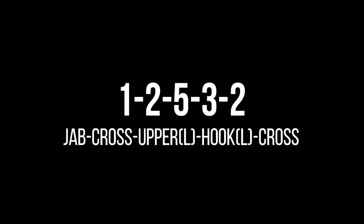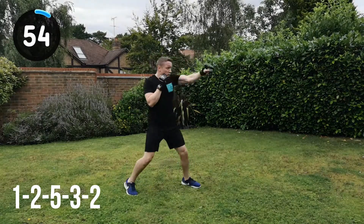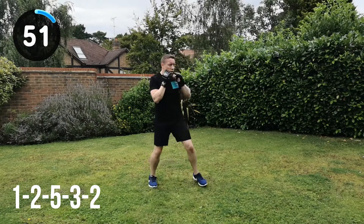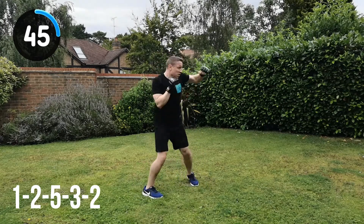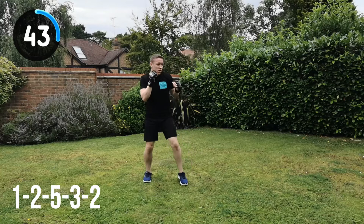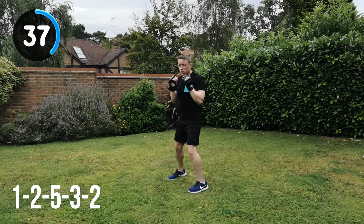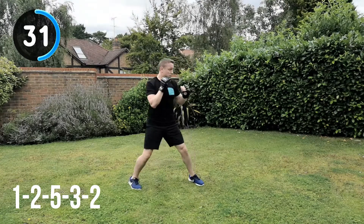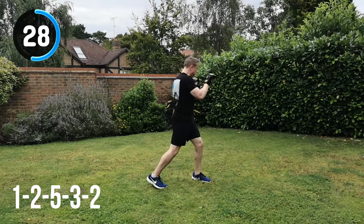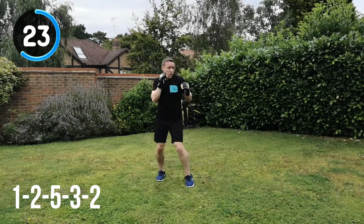Next combination: 1, 2, 5, 3, 2 — so jab, cross, upper left, hook left into the cross. Nice and complicated with this one compared to some of the other combinations, but don't worry about that. Once you've got the feel of this combination, it will come to you. 45 seconds to go. You can see the 5 and the 3 almost turn straight into the hook from the uppercut — you don't want to go all the way back then bring it out again. Whilst the 5 is just starting to come back, you turn it into the hook and then follow it with the cross, the number 2.